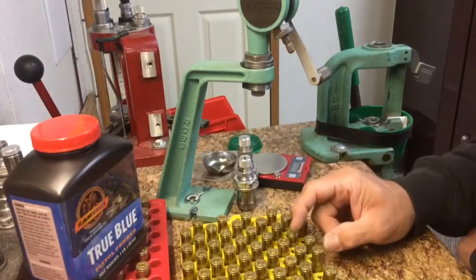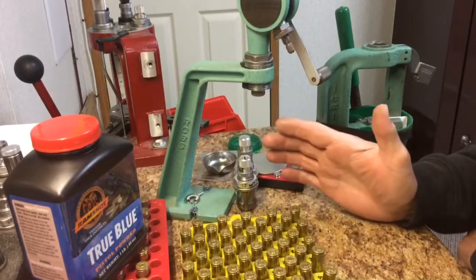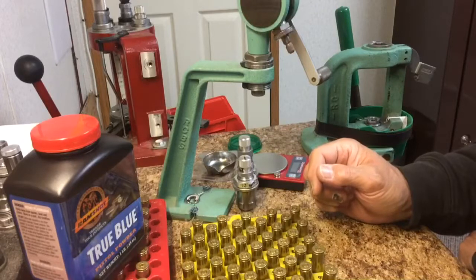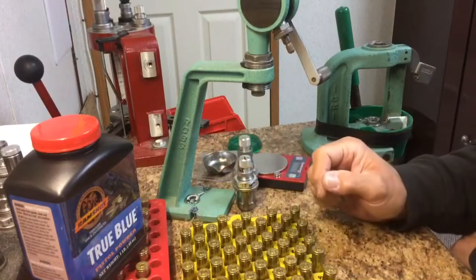Alright, this is how I load .45 Colt. These are going to be Ruger only loads. Lee 300 grain cast bullet, power coated, True Blue powder.